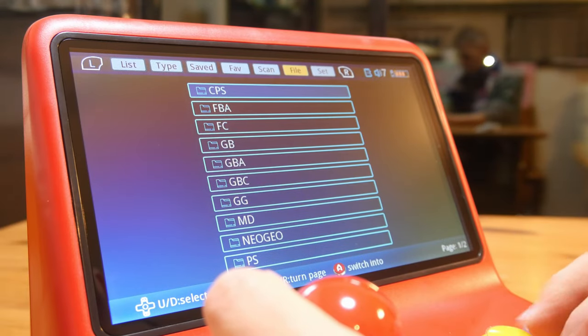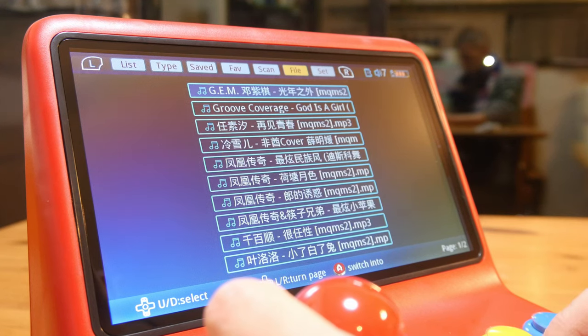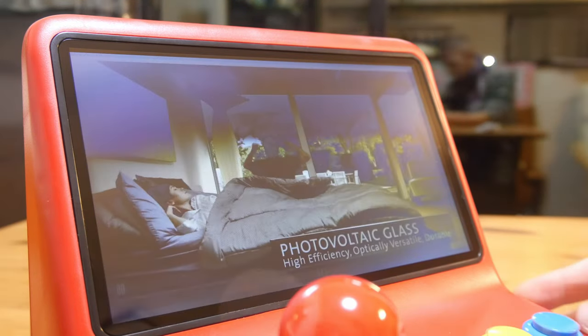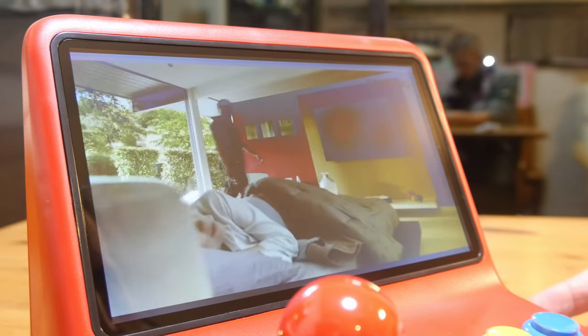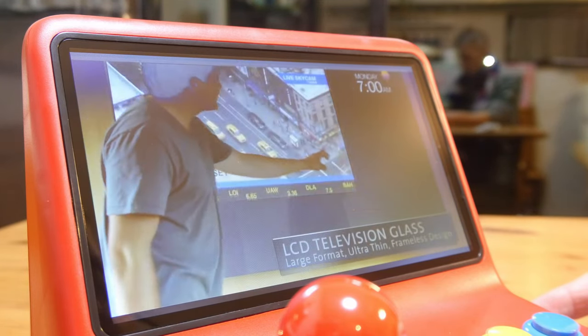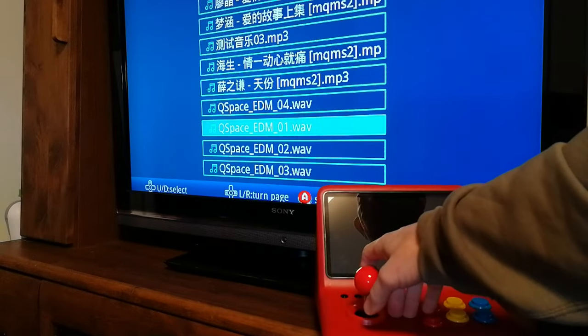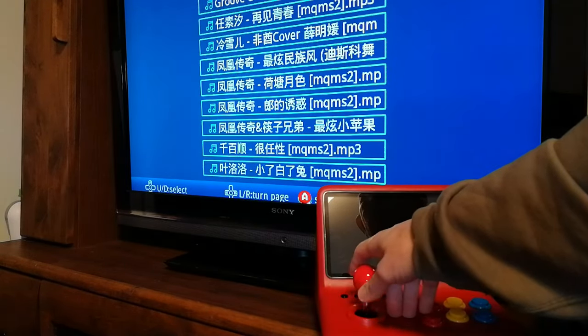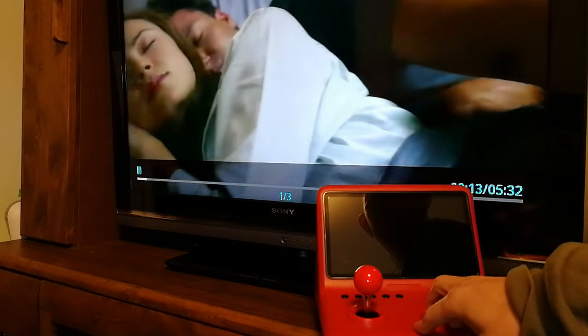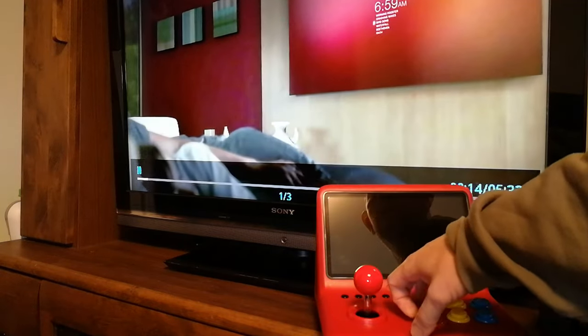There is a file manager where we could browse through the microSD, see where all the ROM files are, and load MP3s. With this we can load video files too. When using the HDMI out, we can plug it up to a TV and use this mini arcade as a music and video player. Unfortunately, games do not work using this method.